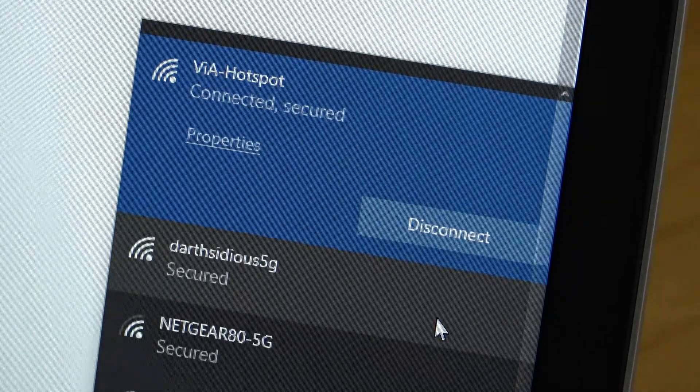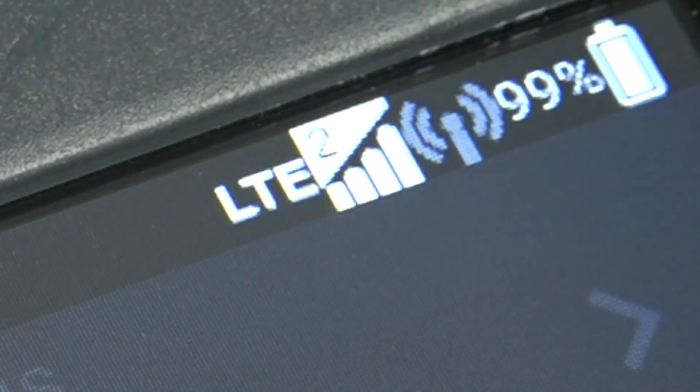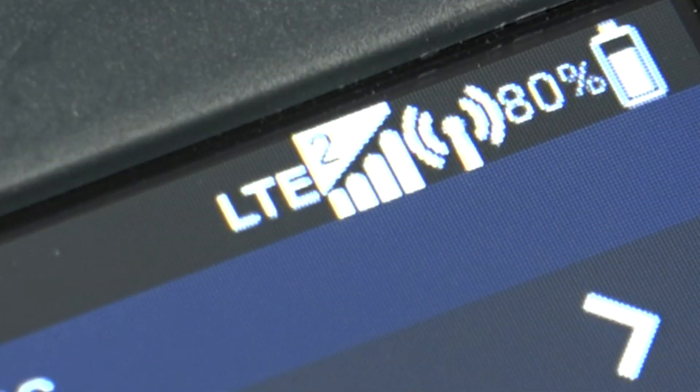After a few seconds, the device should connect to the hotspot. You will also notice the hotspot icon becomes illuminated in the status bar on the codec screen, signifying the device is connected to the codec hotspot.